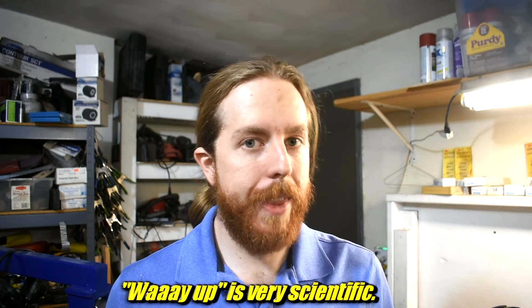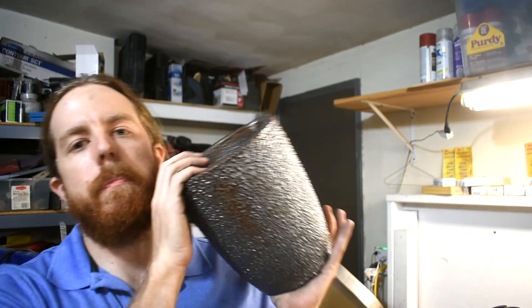Originally, in my previous video about crucible tempering, basically all I did was heat it way up and let it cool down. And I did that with this one, this big honking one.